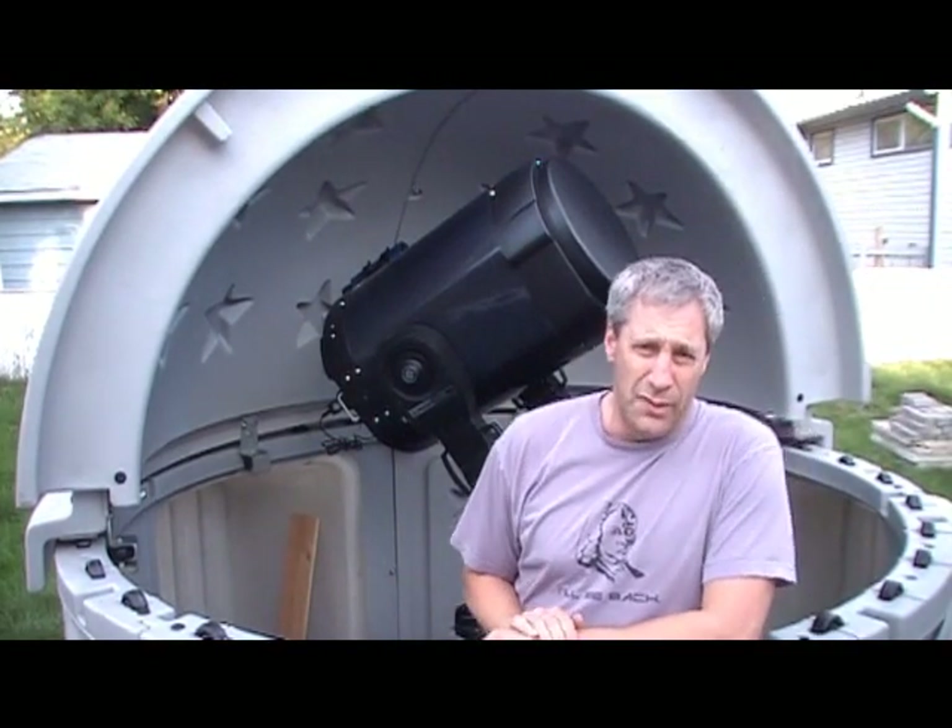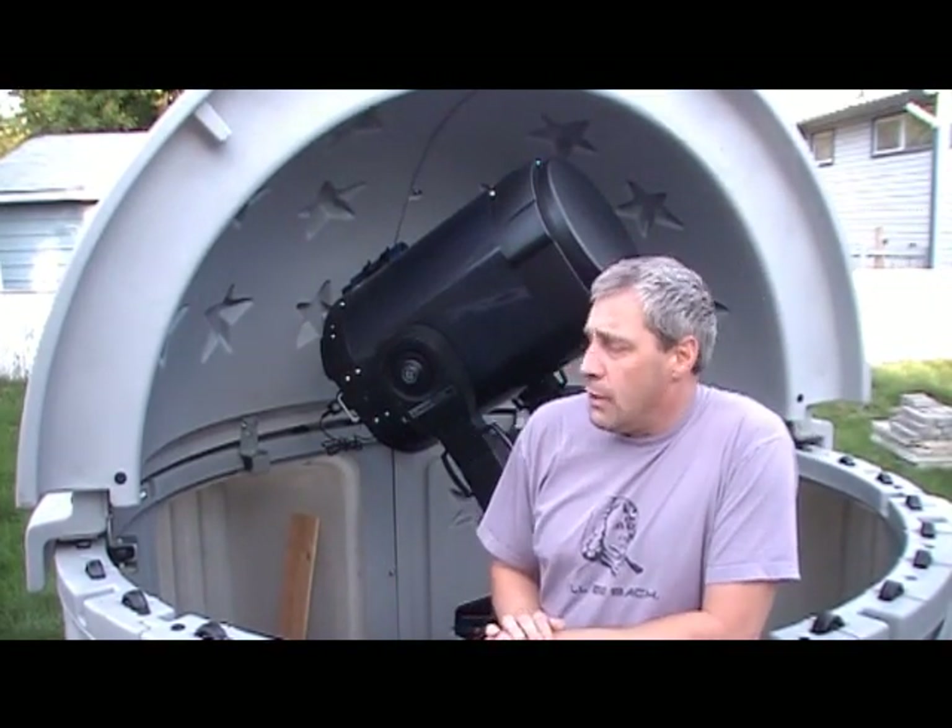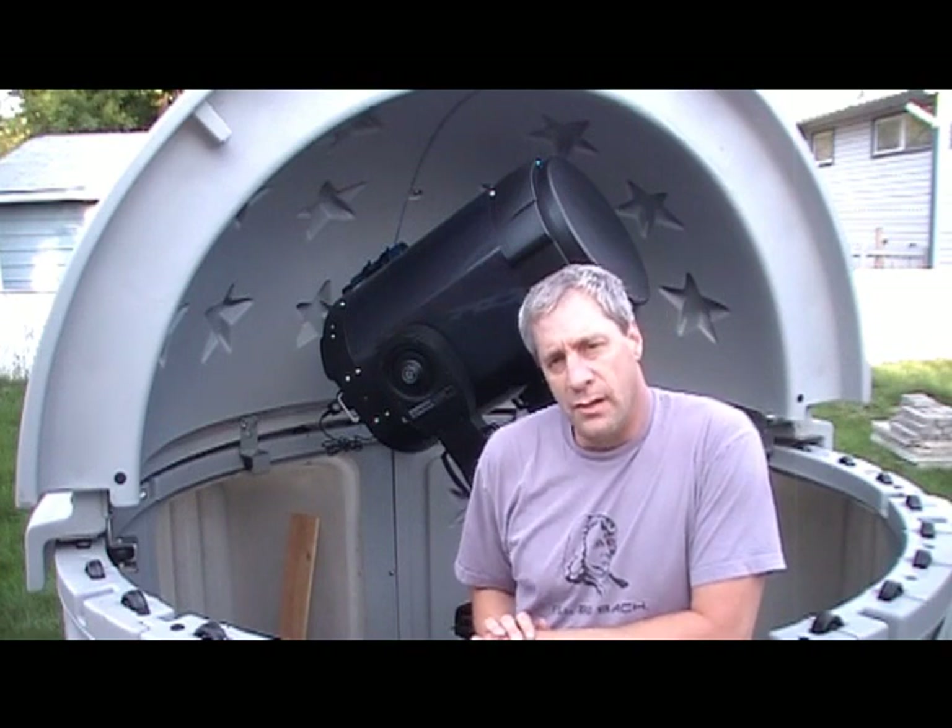Hello, I'm Andrew McNeil with North Dog Observatory. Today we're going to learn how to polar align a fork-mounted telescope.